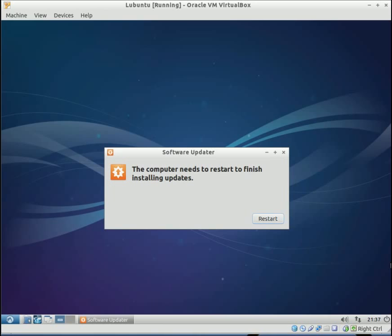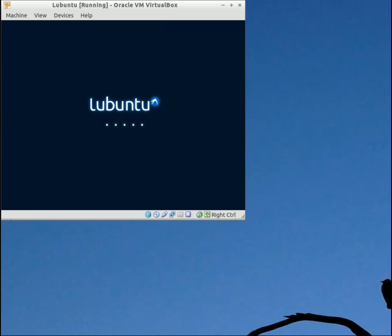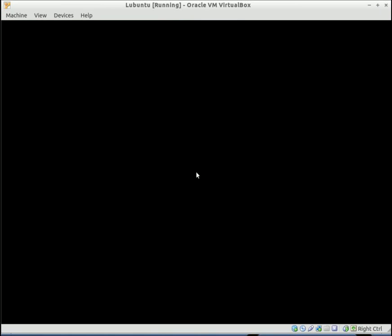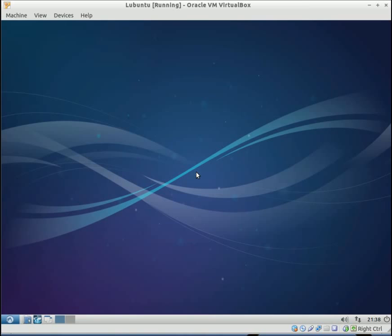Once the updates are complete, you're going to have to reboot your system. Go ahead and click restart. And you're back in — that completes the installation process. I hope you guys enjoyed the video. Rate, comment, subscribe, and maybe I'll see you in another tutorial.